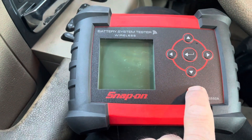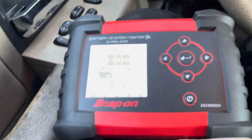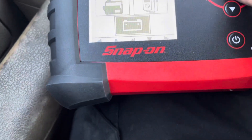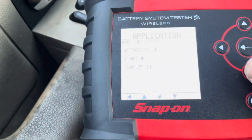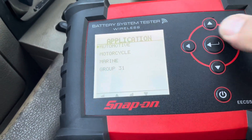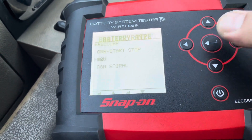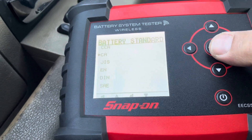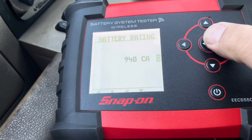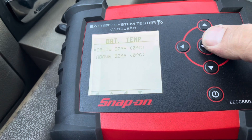Press the on button — all right, it's on. Let's test the battery. Battery type is automotive, in-vehicle, 12 volts, regular crank, 940 CCA — I already put that in so it kept it in memory. And is it below 32 degrees? Yes, because it's very cold out.